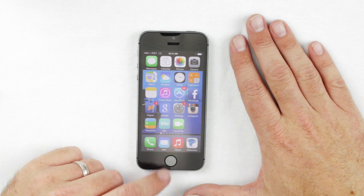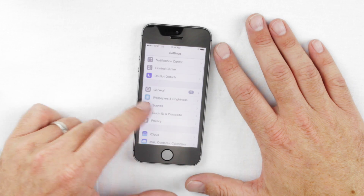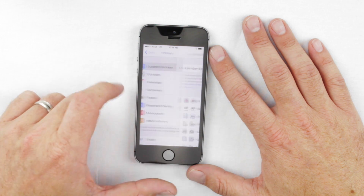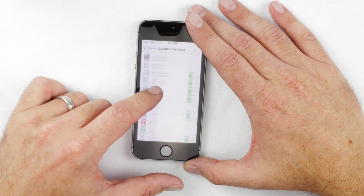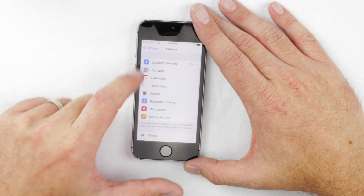The first thing you do is get your phone unlocked, go to Settings, and then go to Privacy. Within Privacy, once the app is loaded on your phone, you want to make sure the following are turned on for the WaterShot app. The first is Location Services — click on Location Services, find the WaterShot app, and make sure it's green. Then hit Privacy to go back.